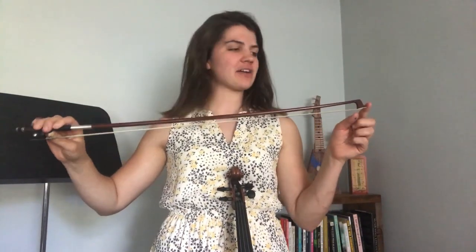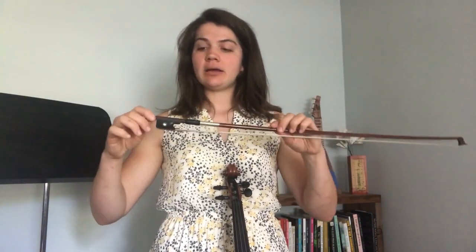The other part of the instrument is the bow. The bow has five main parts. You have the tip, which is the tip of the bow. Then you have the frog, which is where we hold the bow with our right hand. Then you have the horse hair, which is pulled nice and tight by turning a screw at the end.